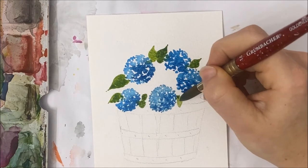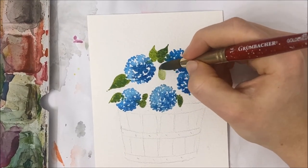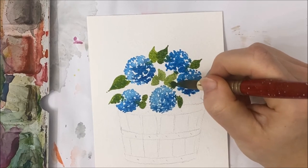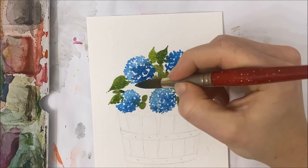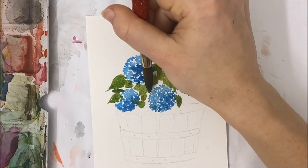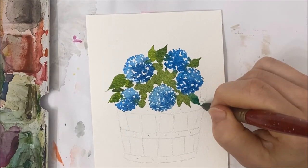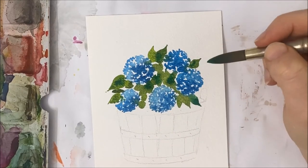As you get towards the center area of your bushel, you don't have to be as specific with your leaves — you can just make them random circle shapes. Make sure you leave white gaps in between them so it actually looks like there are individual leaves. If you have a round brush with a nice pointed end, use that to create nice little leaves. I'm adding in different shades of green to vary it up while my leaves are still wet.